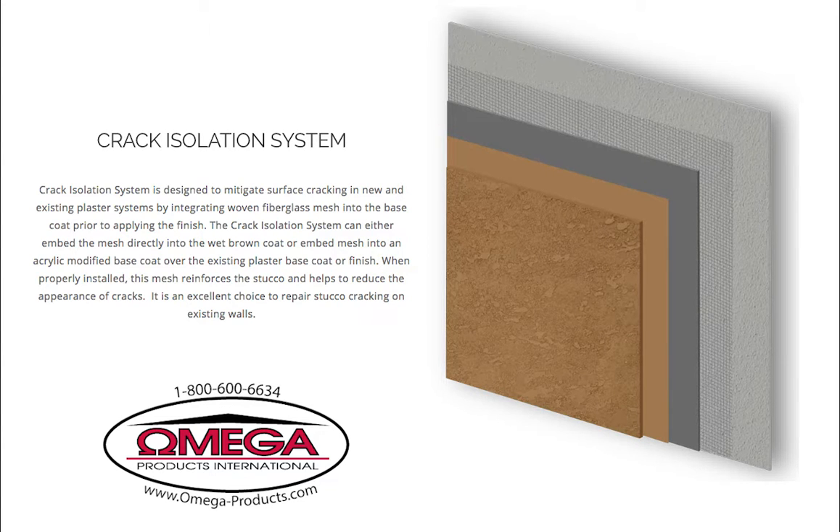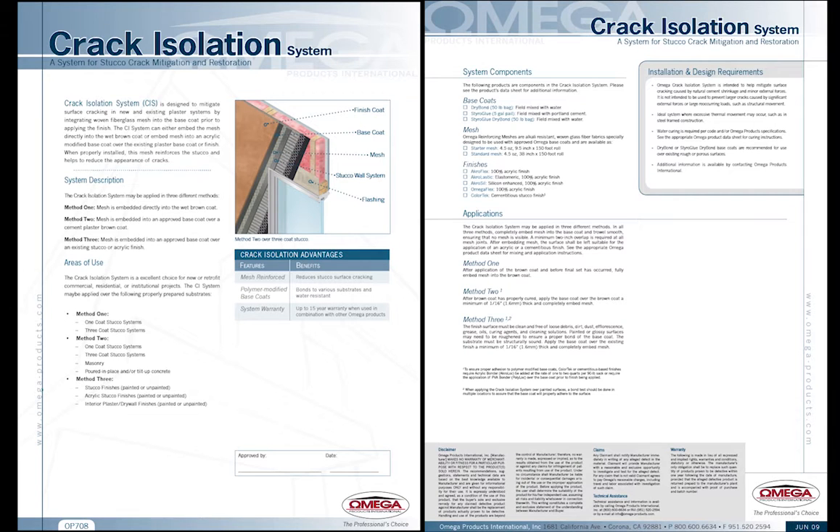Omega Products International's crack isolation system is an effective method used to reduce the appearance of surface cracking in new and existing plaster systems. With stucco cracking continuing to be one of the most common complaints from building owners, Omega's crack isolation system is a cost-effective way to improve customer satisfaction and reduce callbacks or repairs. It is also a great choice for repairing or refreshing an existing stucco building that has surface cracking.